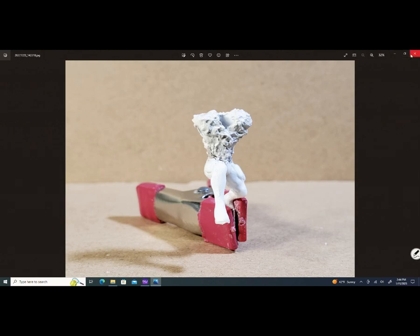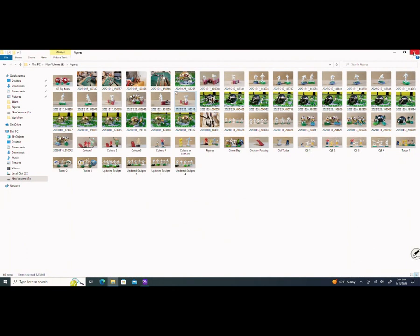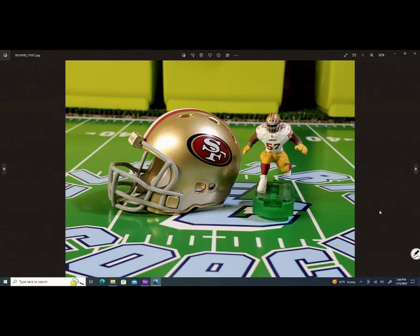I want you to keep in mind that this piece right here — after I finish working on it, it ended up like this. So this is my new electric football Dre Greenlaw figure. He's on the 49ers. After all the sanding and the setting, this is the completed piece.